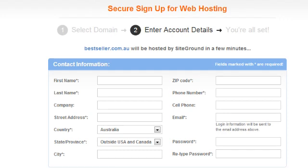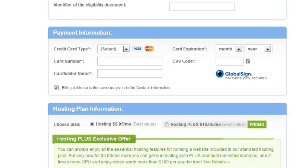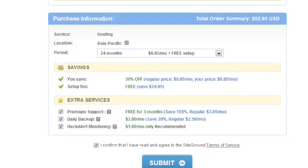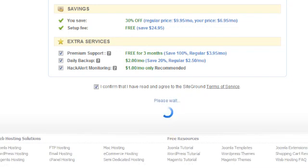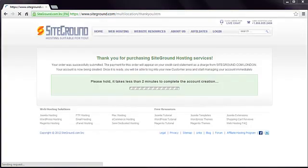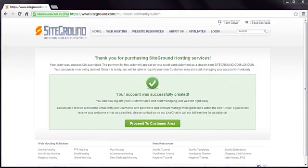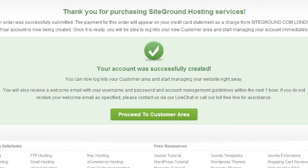Then go ahead and complete your contact details on this page, along with your payment information. Click the Submit button and your account will be created. For your convenience, and to save you time waiting for welcome emails, the Order Confirmation page includes a direct login link to your hosting account.